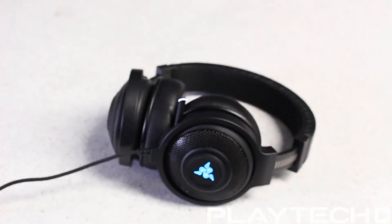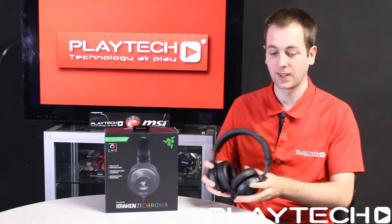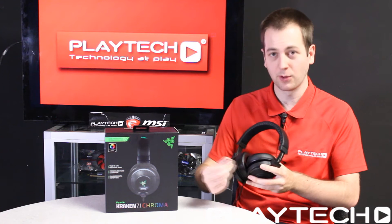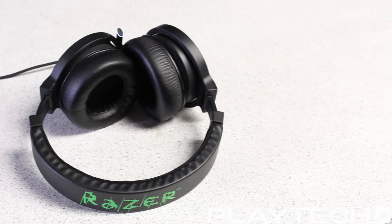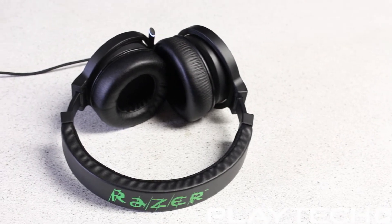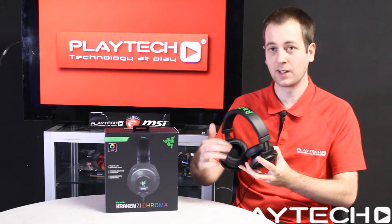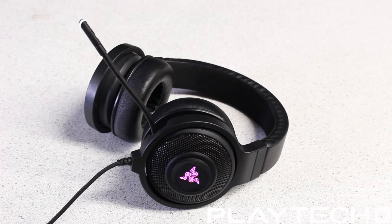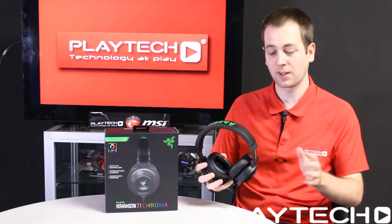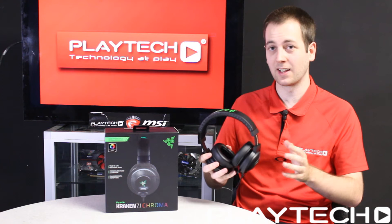Up next is the Razer Kraken 7.1 Chroma. This features their advanced 7.1 virtual surround sound engine, which is really impressive. It has an enhanced digital microphone which just comes out the front and then tucks away nicely. It is designed for extended gaming comfort and features powerful drivers for the highest quality gaming audio. It has a closed air cup design for optimal sound isolation, foldable air cups for maximum portability, and just like the DeathAdder Chroma features spectrum cycling, breathing, and static lighting modes.